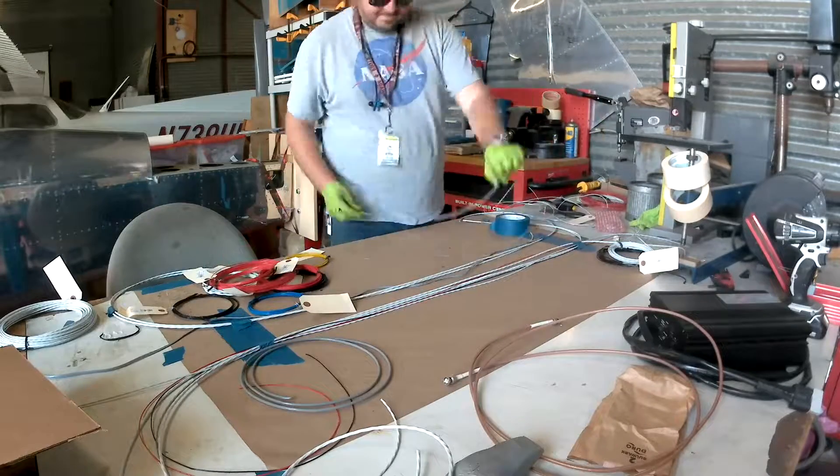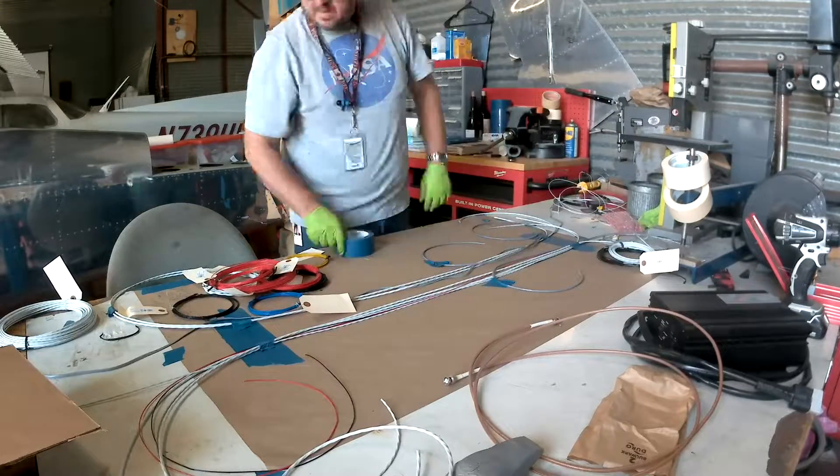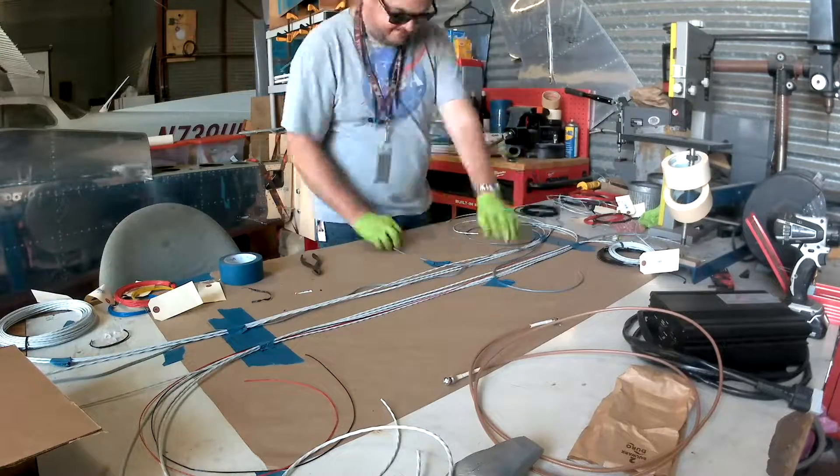Then there's the tail section, which has the pitch servo and trim — same as the roll servo setup. It's also got the ELT stuff. So for heaven's sake, how many wires are we going to have in this thing?